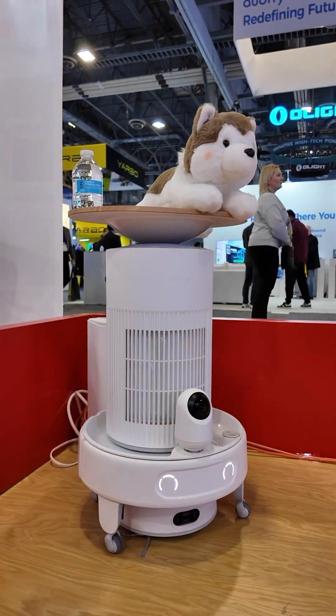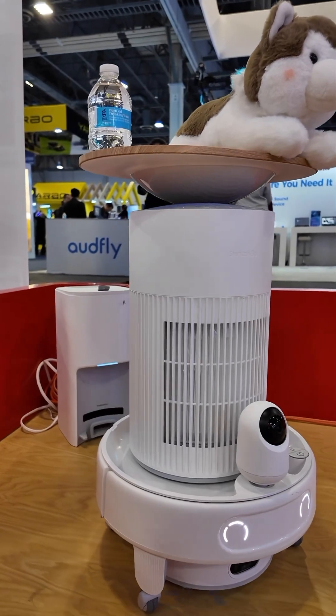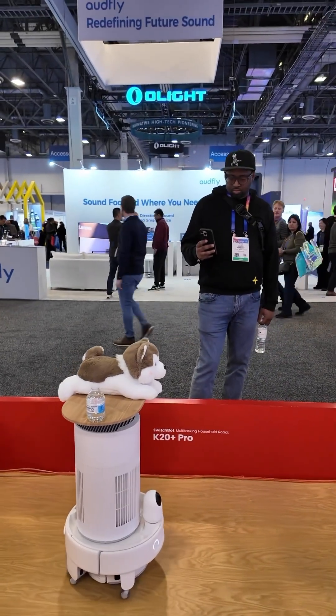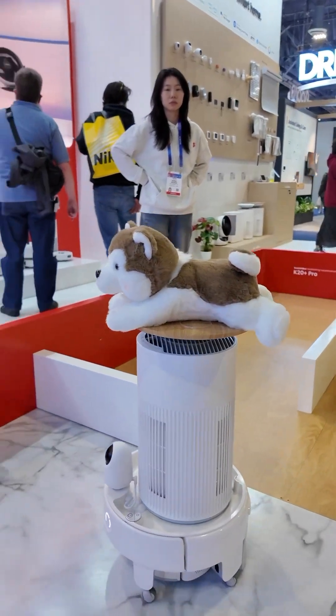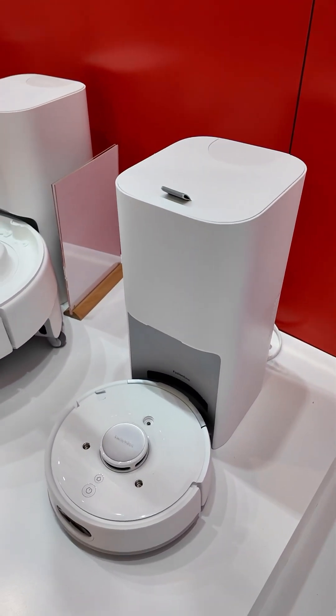This is interesting — this is the SwitchBot K20 Plus Pro, showcased at CES 2025. This is a multitasking delivery type of robot, but it's also a smart vacuum, so it's very similar to the K10 Mini robot.